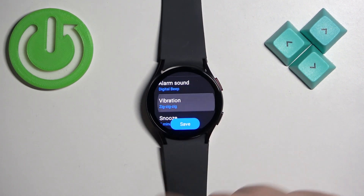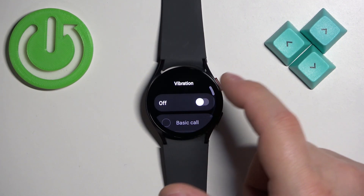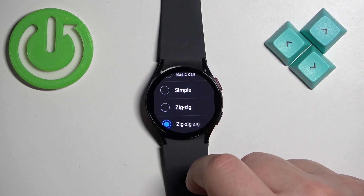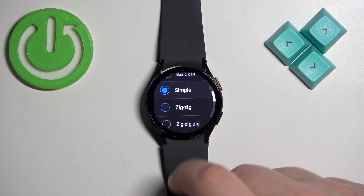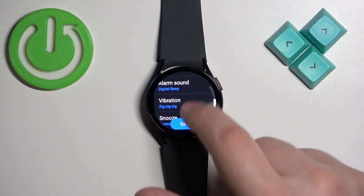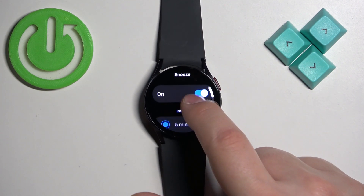Next we have the vibration. You can enable or disable the vibration, and you can also select the vibration pattern. Simply tap on the pattern you want, and once you're done, swipe right to go back.